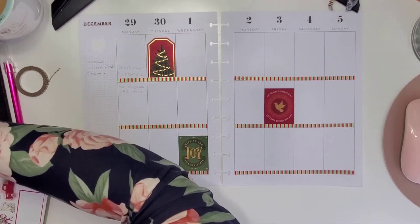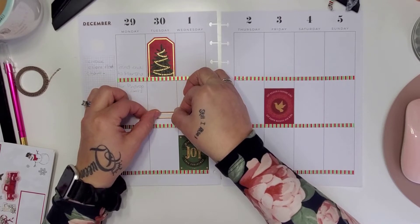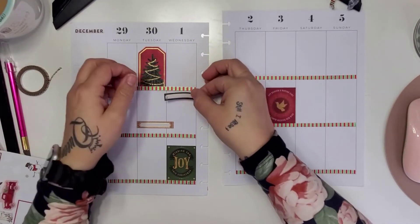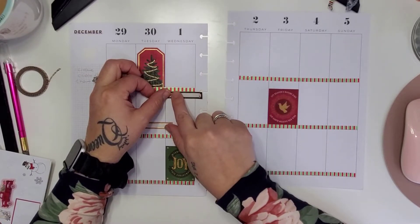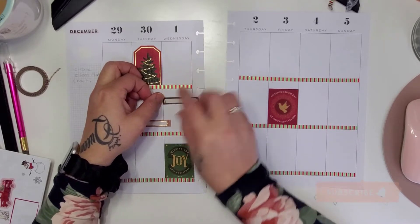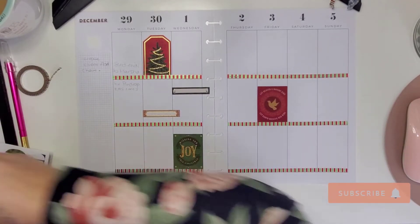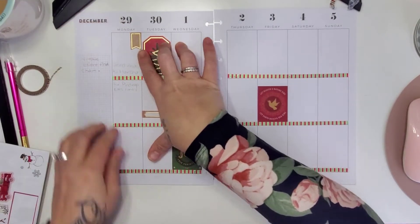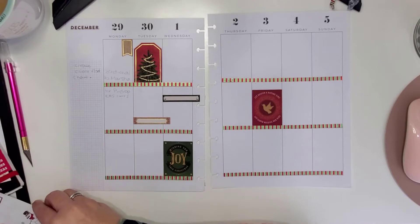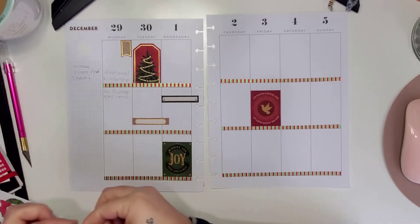Let's go ahead and put some of these down. For Tuesday afternoon, I'm going to put it up here a little bit. And then on Wednesday afternoon, put this up here — I want to make sure that doesn't cover anything. Emails were sent already, but let's put a tag up here so I remember. And I'm going to put my little to-do list here.